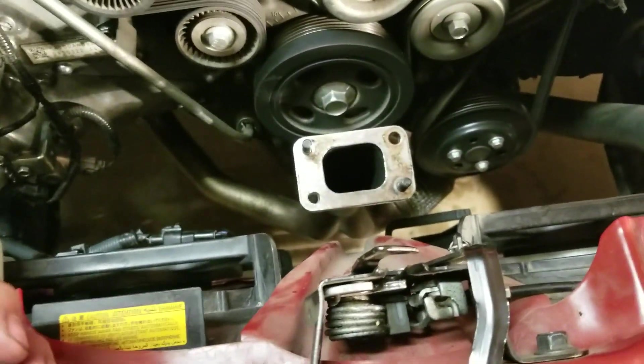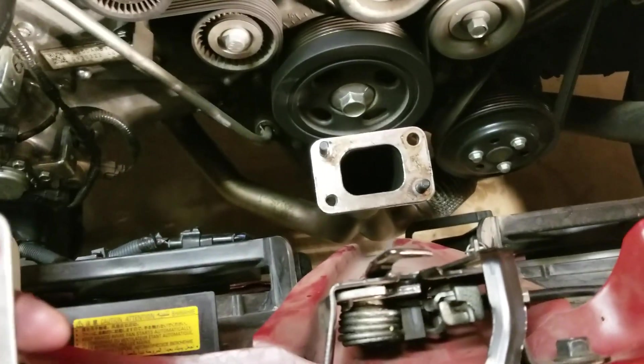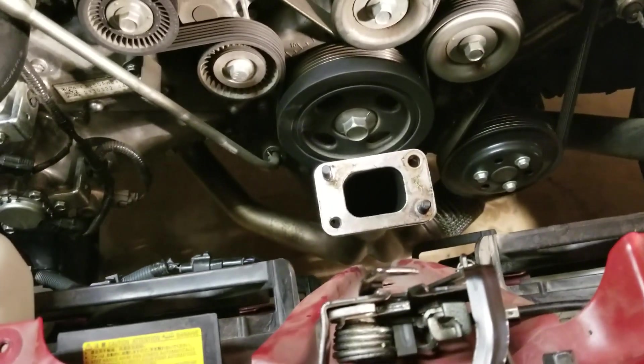At this point, don't drop anything into that turbo manifold. Because whatever gets in there will go through the turbo, and if it's something metal - a screw or a nut - your turbo will basically be useless because it all just gets shredded.